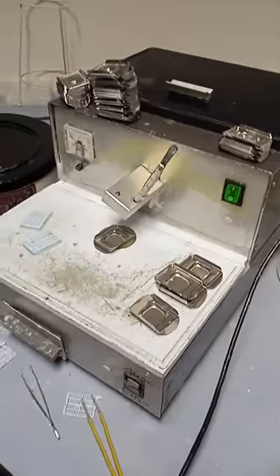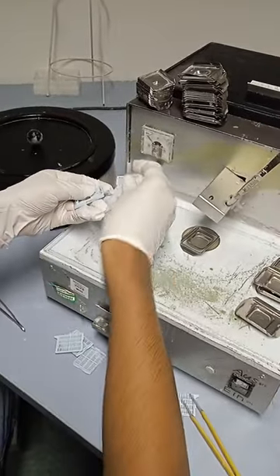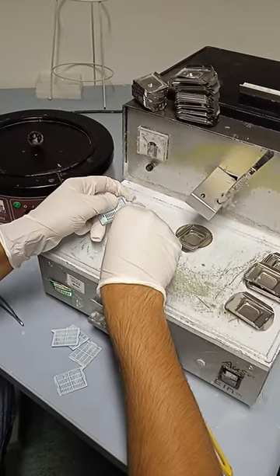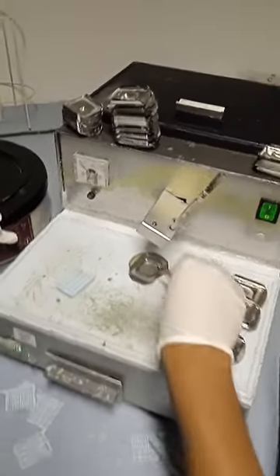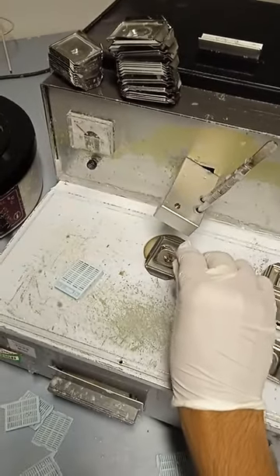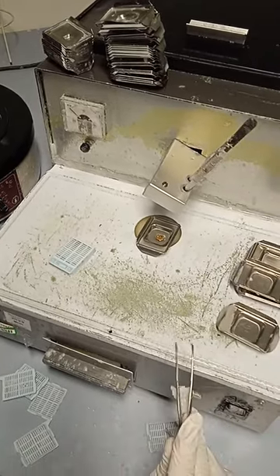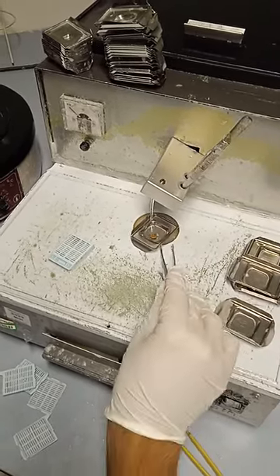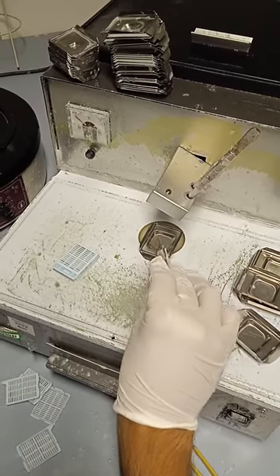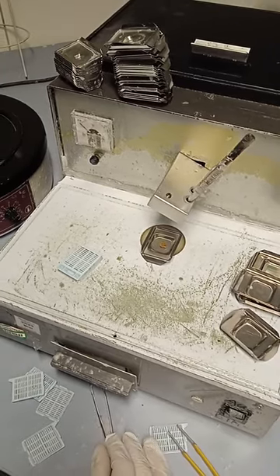Afterwards, you will remove the upper part of the cassette and then put your tissue in the middle of this container. Then you will drop some liquid paraffin — I already have some paraffin liquid from before — just drop it in the middle.